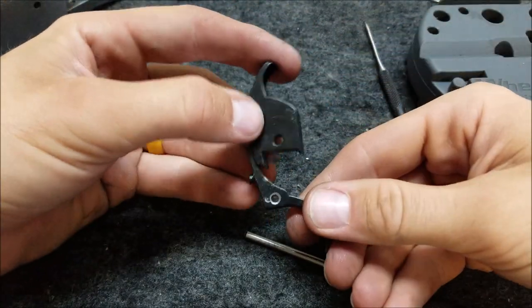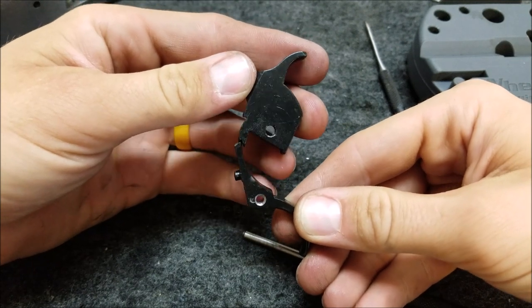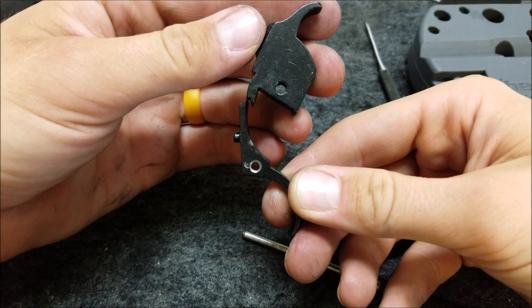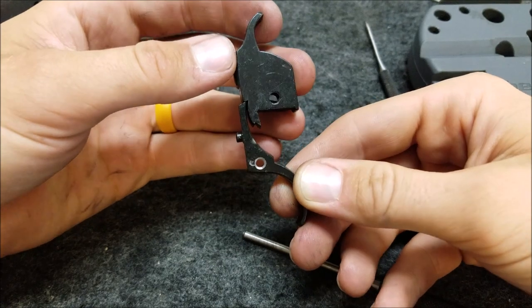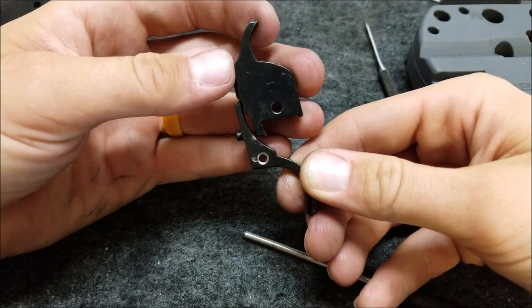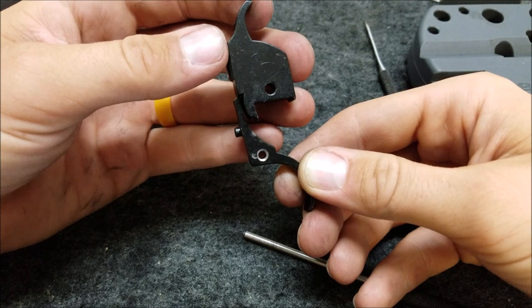If you look at the way this action works — this is in the fired position. When you pull the hammer back, it's going to slide into that notch right there. Then pulling the trigger will release it and let it slide forward to strike the firing pin. As long as the trigger is pulled, it should strike the firing pin and rebound back into the safe position — hence the rebounding hammer action. That's how it works.